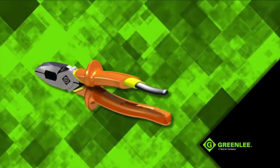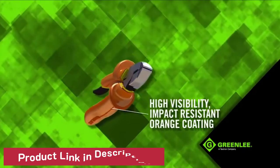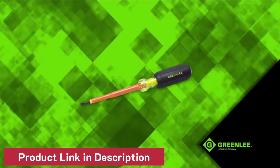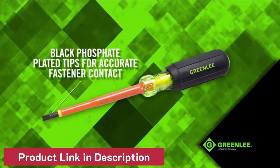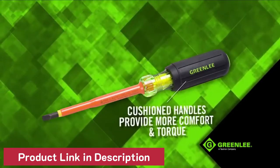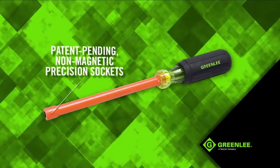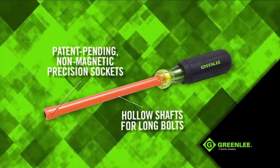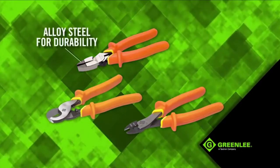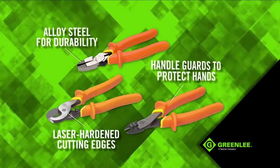Each heavy duty tool is designed for safety, featuring a dual layer of heavy duty insulation and a high visibility impact resistant orange coating. Rated to 1000 volts AC, 1500 volts DC. Insulated screwdrivers are precision machined with black phosphate plated tips for accurate fastener contact, and have cushioned handles that provide more comfort and torque. One of a kind insulated nut holding nut drivers feature Greenly's patent pending non-magnetic precision sockets with hollow shafts for long bolts. High leverage insulated pliers, cutters and crimpers are forged from alloy steel for durability, with laser hardened cutting edges and handle guards to protect hands from accidental contact.